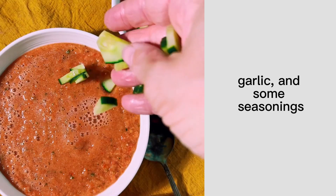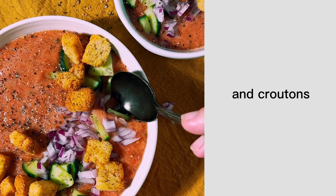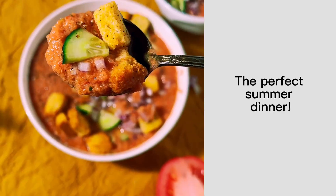You just need some tomatoes, bell pepper, red onion, cucumber, garlic, and some seasonings. I like to serve it with some crunchy vegetables and croutons. So refreshing, the perfect summer dinner.